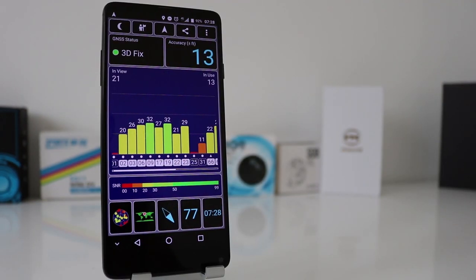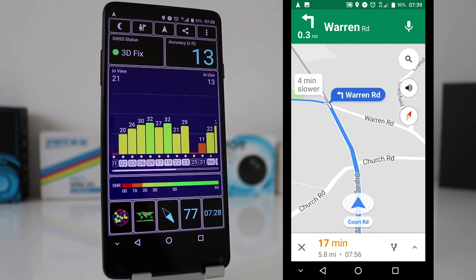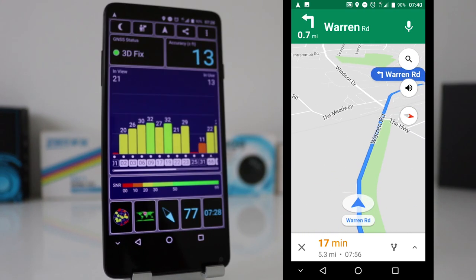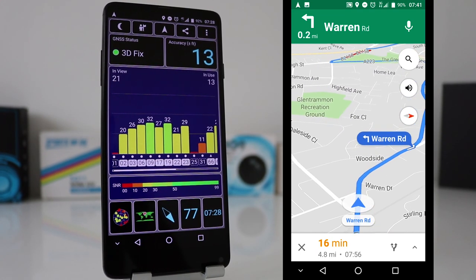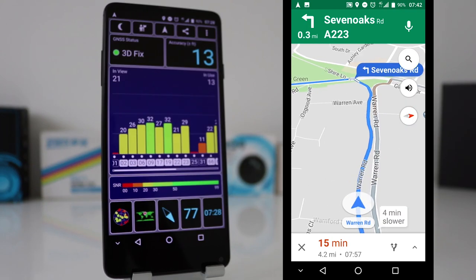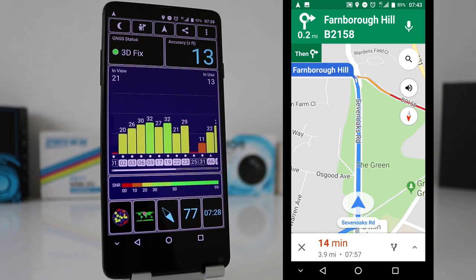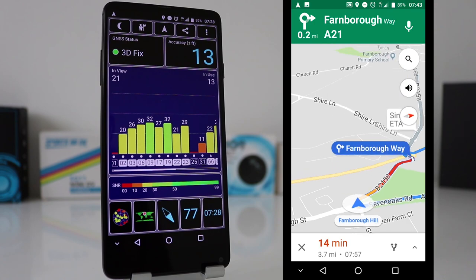The GPS — in a screenshot from when I was out the other day, there were 13 satellites in use and accuracy was 13 feet, which I was expecting a little bit better — I've had around 6 feet on other phones. But looking at the GPS footage as well, I've never had any issues navigating from A to B. It didn't go off course and didn't stutter. So although it says 13-foot accuracy, in real life when actually using navigation it was absolutely fine.